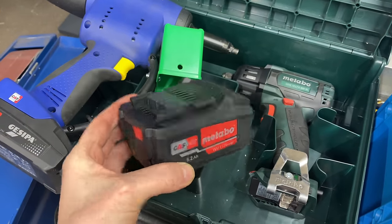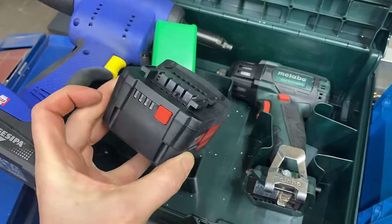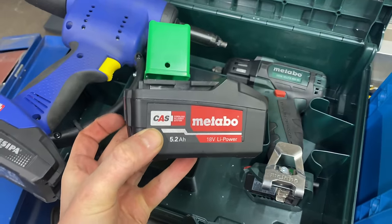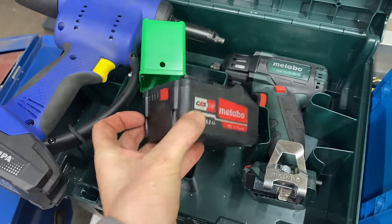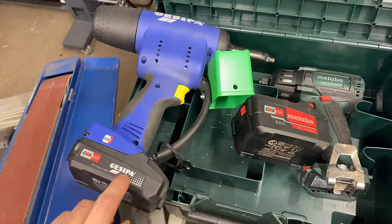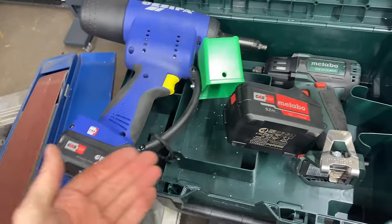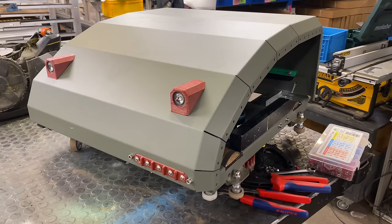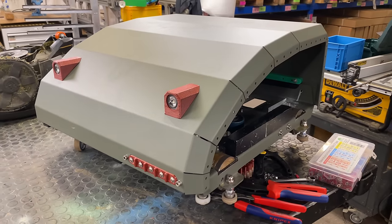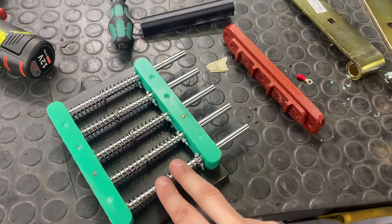To power the train I'm using one of these cast batteries from Metabo. These are really nice batteries — the cool thing is they don't just power Metabo cordless tools but also tools from other companies like Jazeepa since they use the same battery system. It's really convenient. The train runs on batteries and they get charged through five connectors on the bottom of the housing.